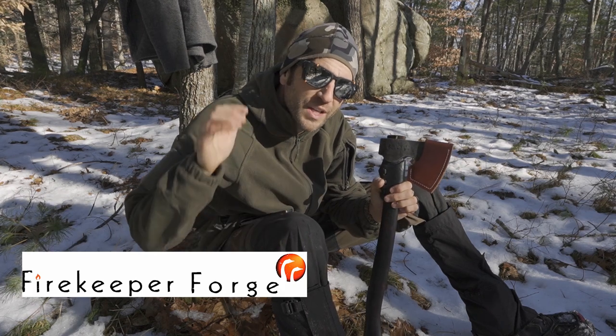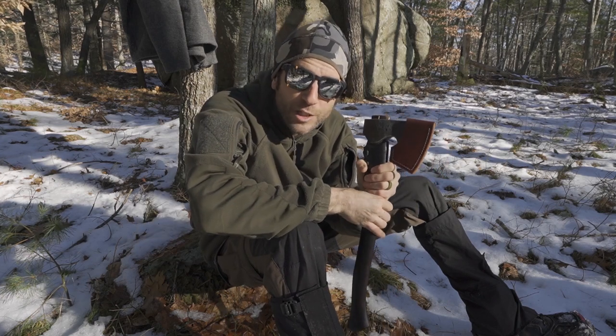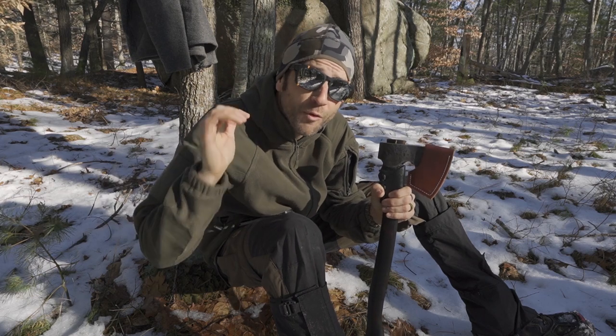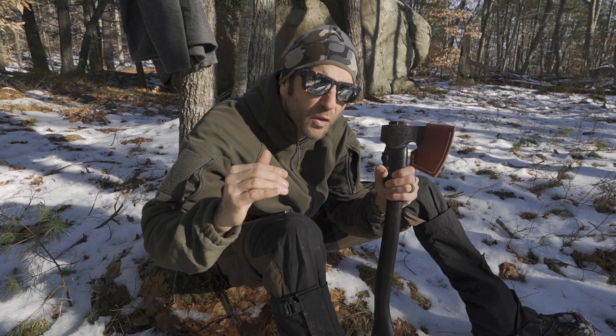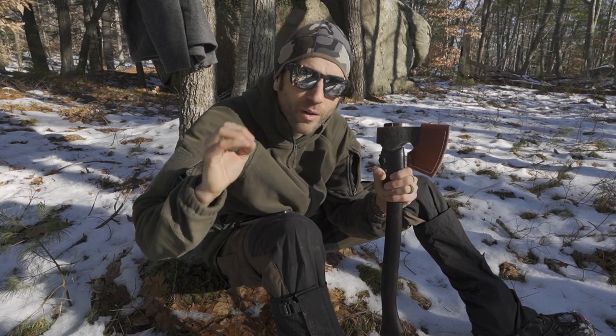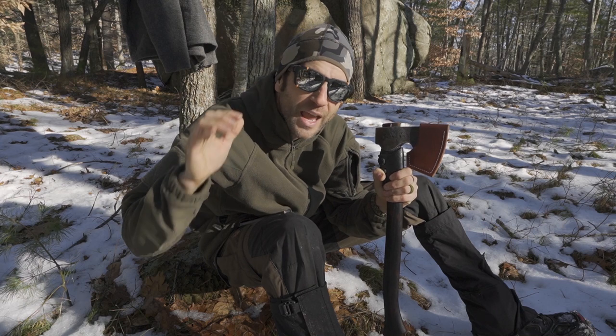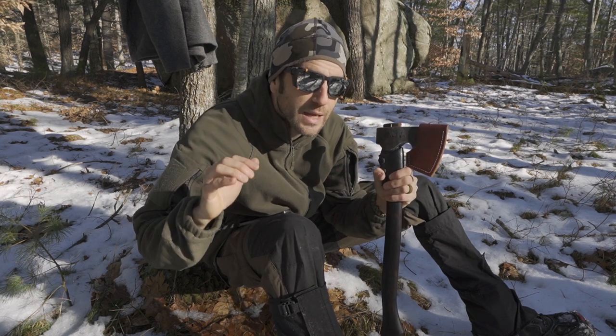Sam Farnworth is an up-and-coming bladesmith who has his own company, Firekeeper Forge, and the work he is producing is absolutely spectacular. For a guy in his early 20s to be coming out with this fully refined, mature, top-quality, hand-crafted, heirloom-quality stuff — this is absolutely spectacular.